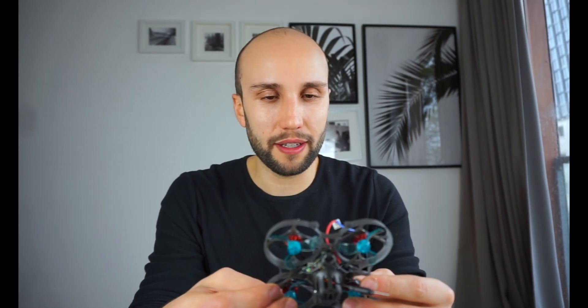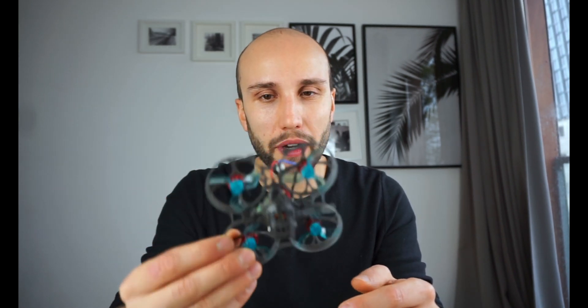I'll unbox this in a second and then fly it and also go into all the tech stuff and the details of this setup. But first, one of the most common questions I see on YouTube comments and Instagram is: what's the first FPV drone I should buy? What's a good beginner drone? And my answer always is get something whoop-sized, this kind of FPV drone, because it's easy to fly, you won't immediately break it, you can crash into walls without any issues. It's not dangerous, it's not hard to set up — it's just perfect to get some flight practice.